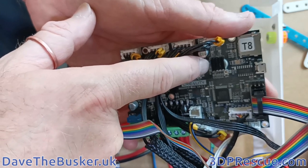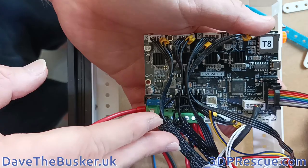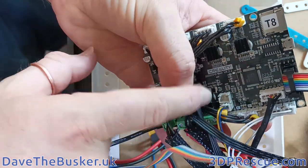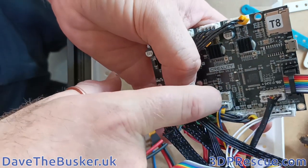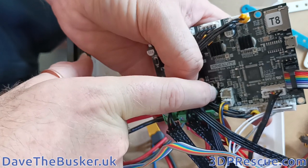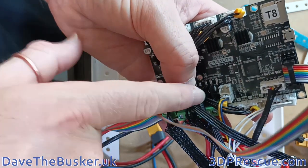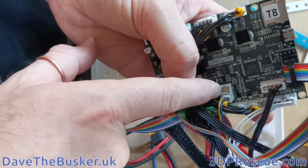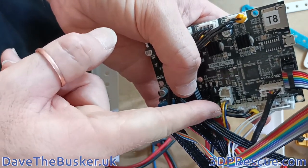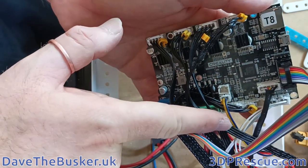There are other changes across revisions. This port here is your case fan. Originally it was always on, so the fan was always cooling your motherboard. Then at some point it changed so that it was paired with the parts cooling fan, meaning the board is only being cooled when your parts fan is on.